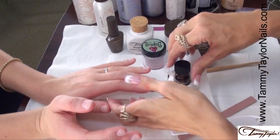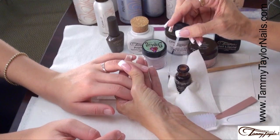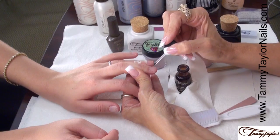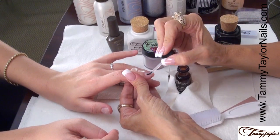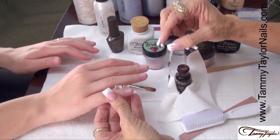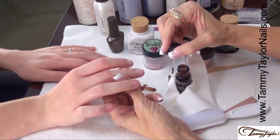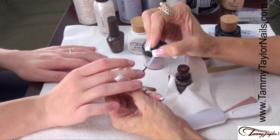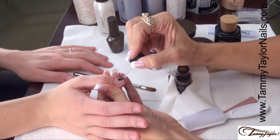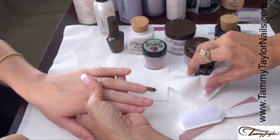Then apply your primer. Dab your brush a little bit on the towelette and apply primer to all ten nails — just brush it on sparingly. This little bottle of primer will prime one thousand nails. Be very careful not to over prime your nails. It's very important to prime though, so you want to make sure that your nails are going to stick. Etching and priming are very important. You do all ten, and by having a system you will be so excited about how fast your nails are going to go on.